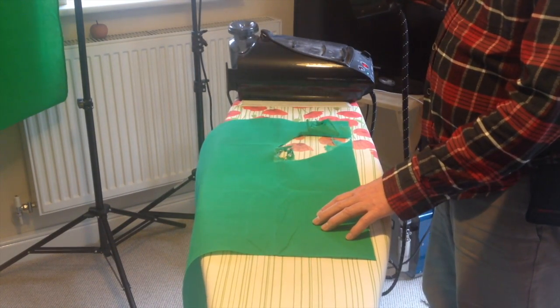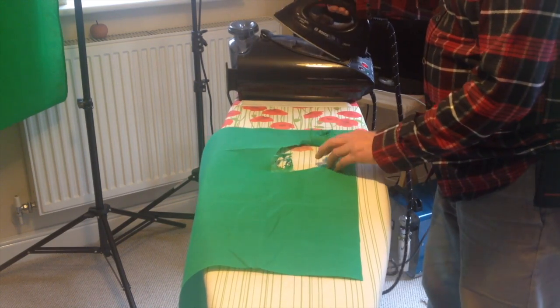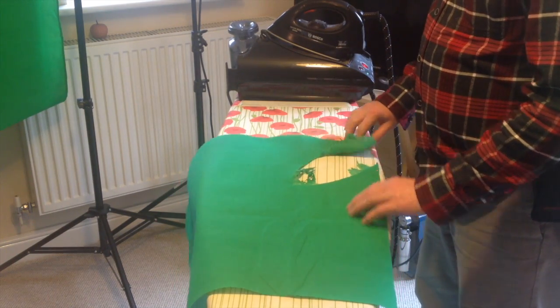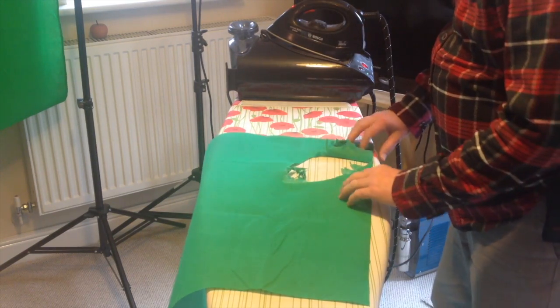Oh shit — it's supposed to be cotton! What the hell is it made of? I thought it was cotton. It's supposed to be cotton — paper or something. It must just be polyester.